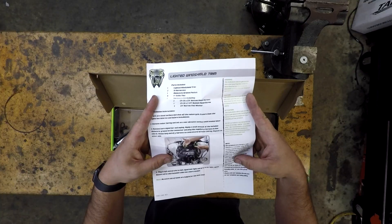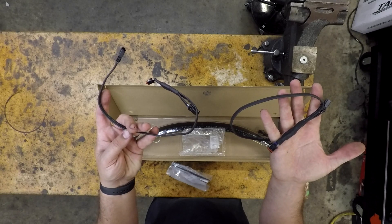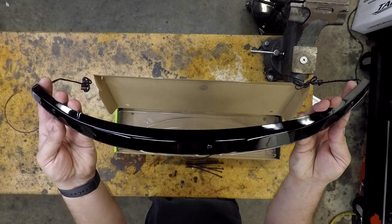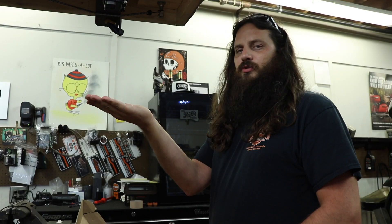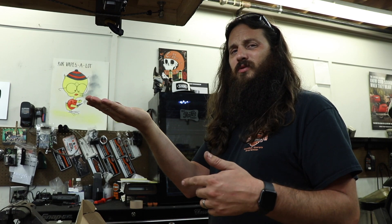In the box we have full color instructions, two separate Y harnesses to make the actual lighted portion of the trim work, six zip ties, the trim itself with leads coming off of it for the lighted portion, and three different screws that are a different length than stock that we're gonna talk about a little bit more during install.